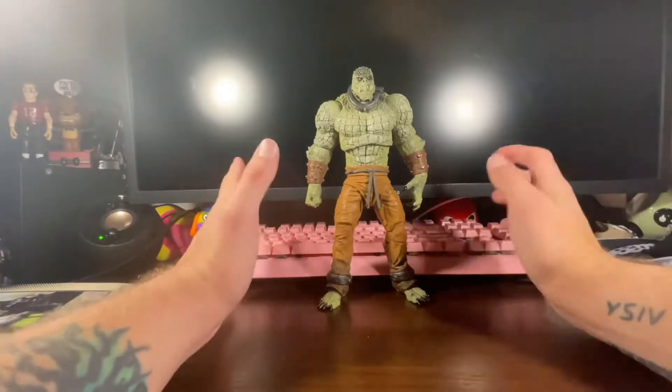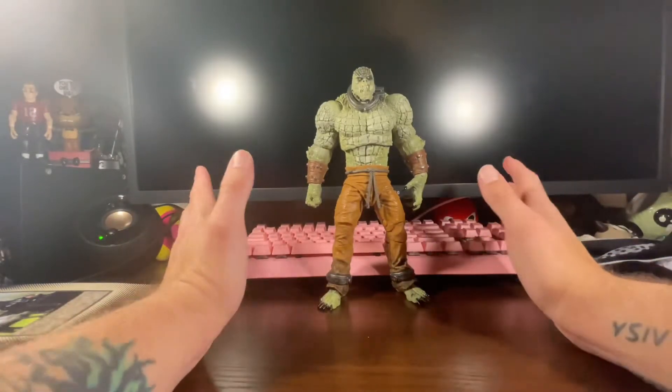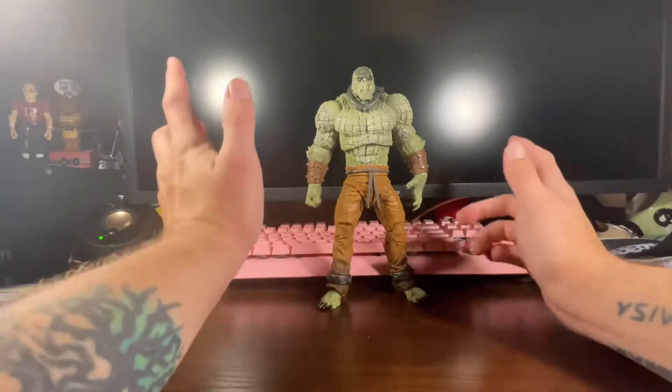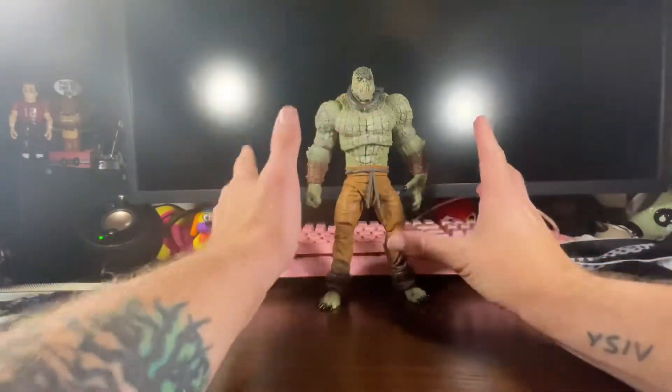Hey guys, it's OrangeTitan back again with an action figure review. This time, the McFarlane Mega Figures Arkham Asylum Killer Croc.